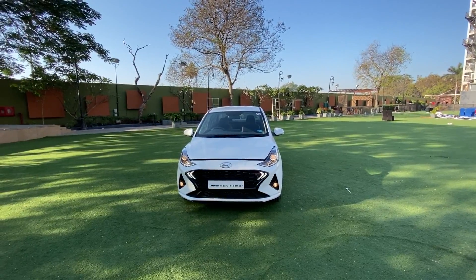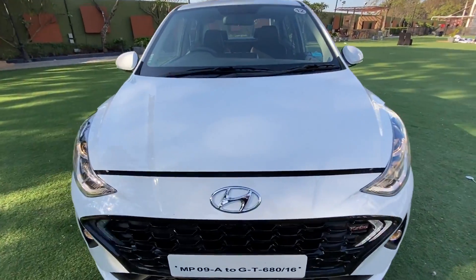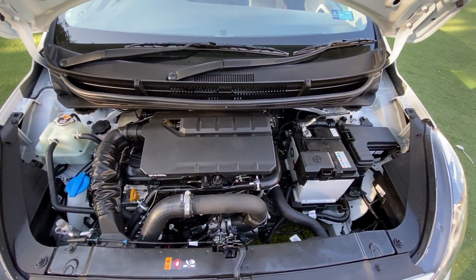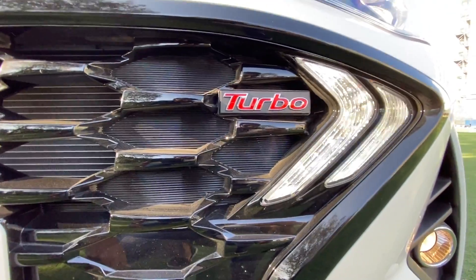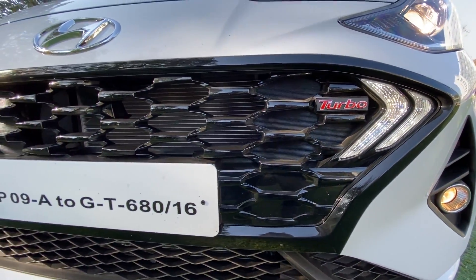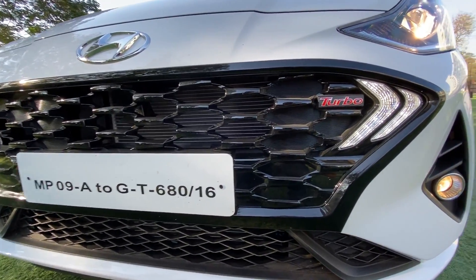Hi guys and welcome to another vlog. I am driving this — this is the Hyundai Aura. Straight away let's open the engine bay of this vehicle. As you can see, there's no turbo badging, but there is a turbo badging slapped right here. Compared to the other models, the grille gets the gloss black finishing to tell you that this is a different model altogether.